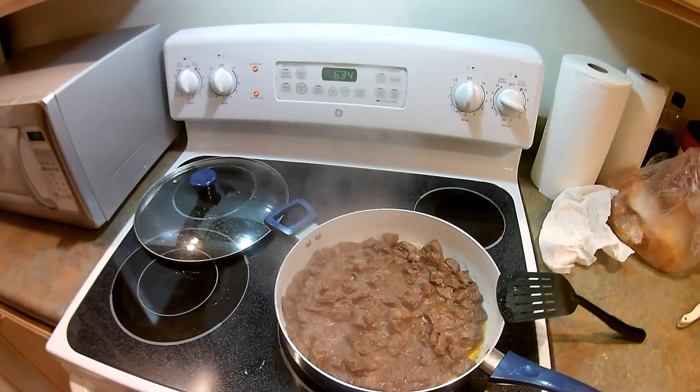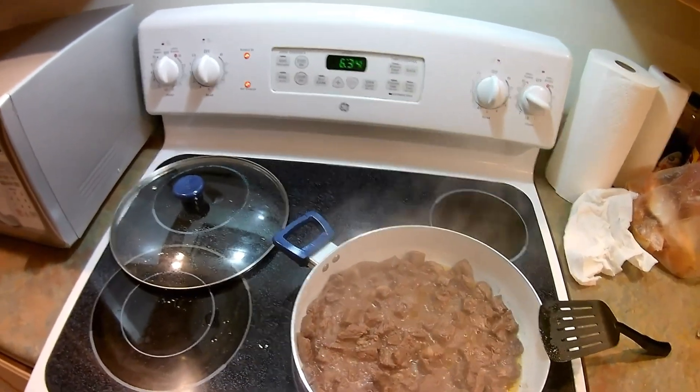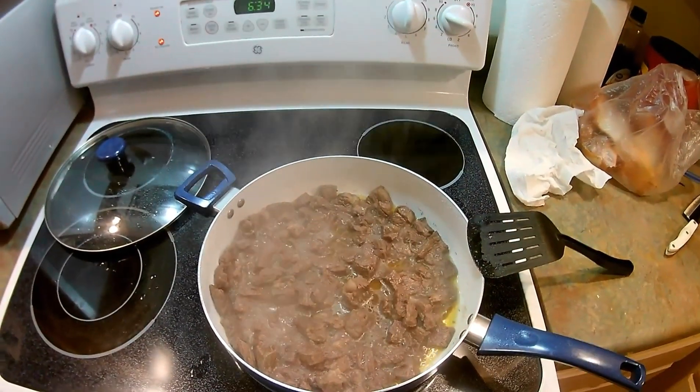You'll start off with two pounds of cubed meat. You can use either venison or beef — I like to use venison, but if you don't have venison you can definitely use beef. Start off by browning your stew meat in a pot with two tablespoons of butter.